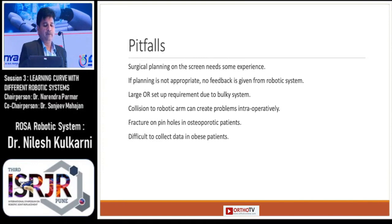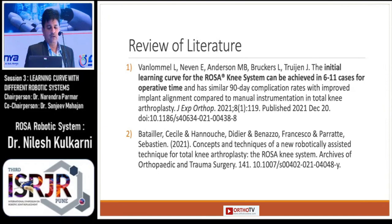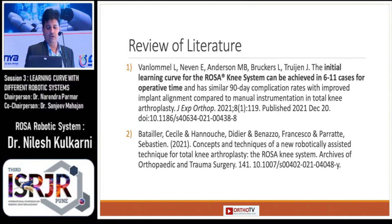Some pitfalls I found while using this robotic system: surgical planning on the skin needs some experience, and if planning is not appropriate, no feedback is given from the robotic system. Also, a large OR setup is required due to the bulky system, and collisions with the robotic arm can create problems intraoperatively. Fractures at the pin holes in osteoporotic patients can happen, and it is difficult to collect data in obese patients. Literature shows that the initial learning curve for ROSA can be achieved in 6 to 11 cases for operative times.